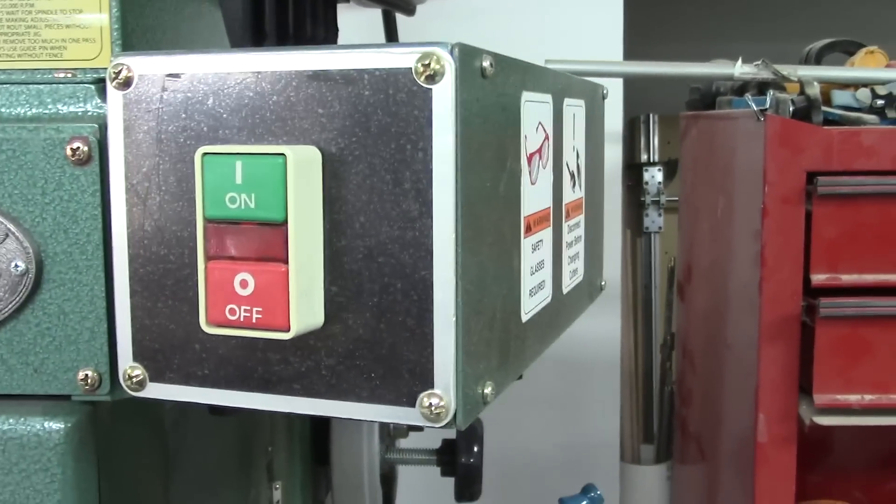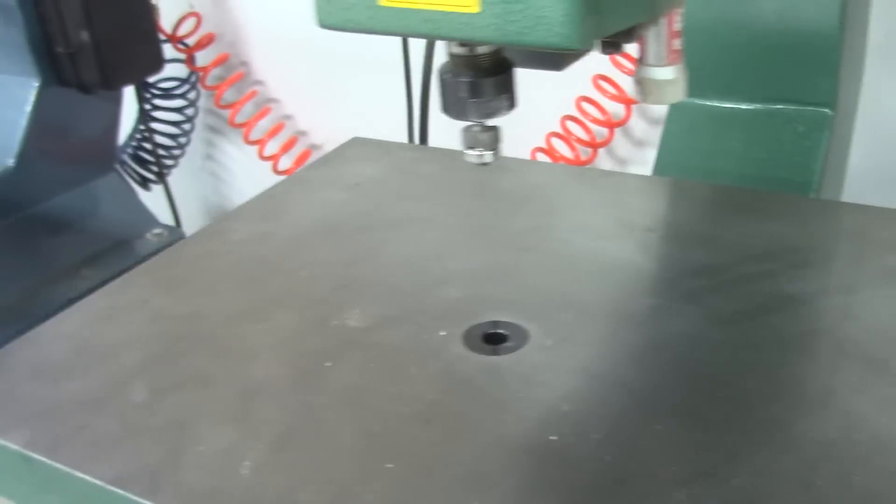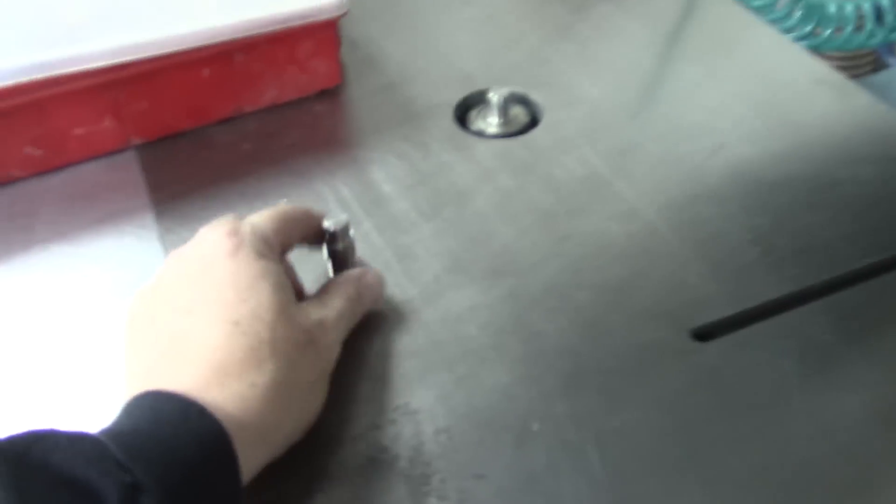It's got the same on/off switch. Nice steel table. The pins are a little bit different — they do not interchange. Here is a pin from the Jet unit and as you can see it does not, in fact, interchange into the Grizzly.